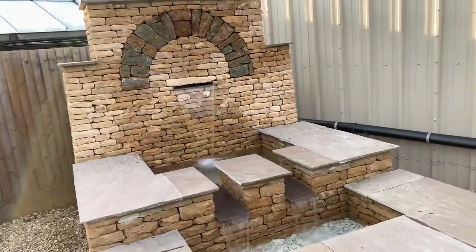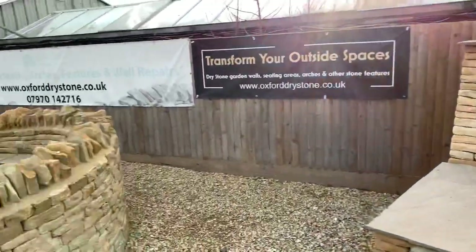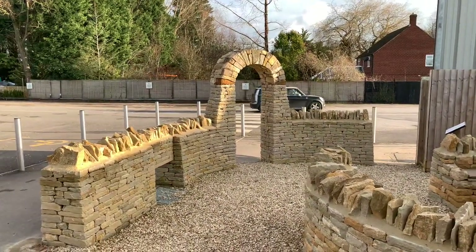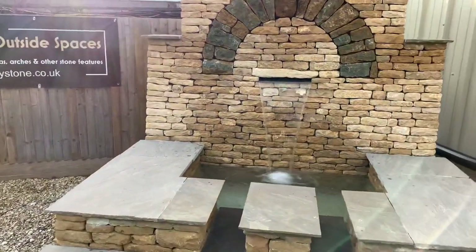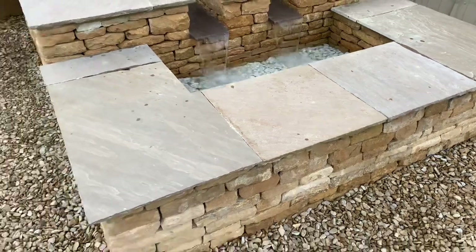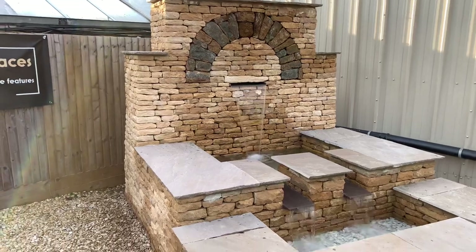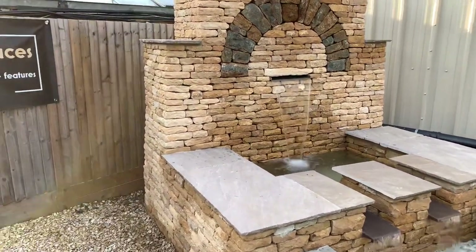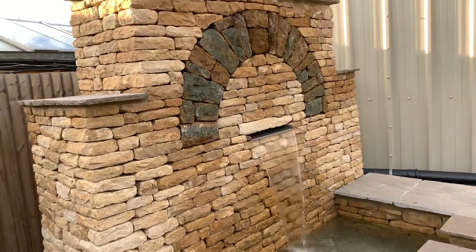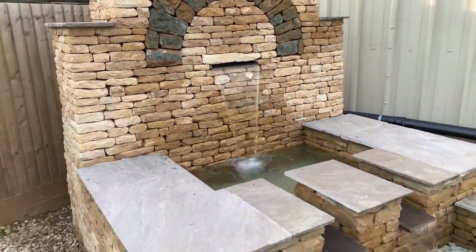The water feature has the same arch size as the arch over here. The stone inside is an ironstone against the contrasting Cotswold stone.